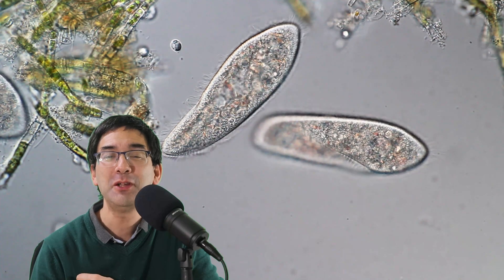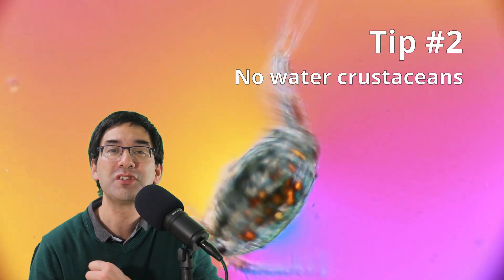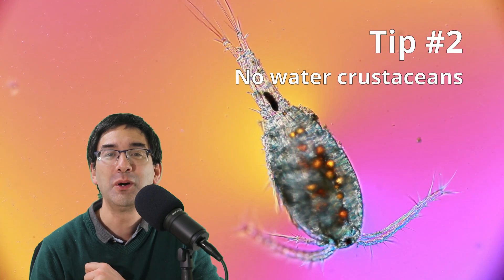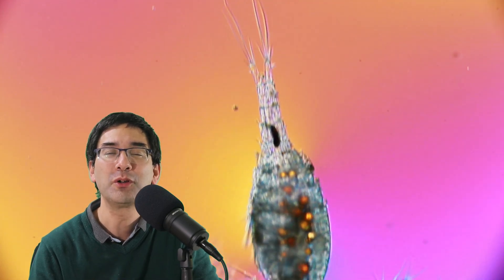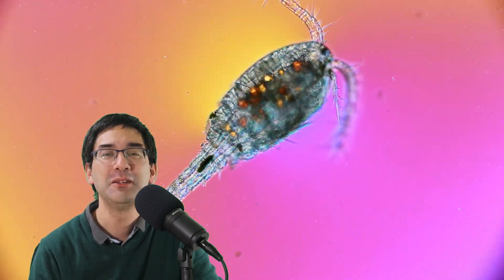Tip number two: make sure that you do not have any water fleas or other water crustaceans in the water sample, because they like to feed on the paramecia. You can spot them quite easily as they're quite large — water fleas are around a millimeter in size — so it's simply something to take into consideration.